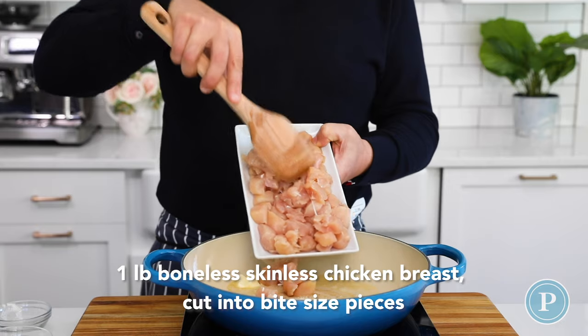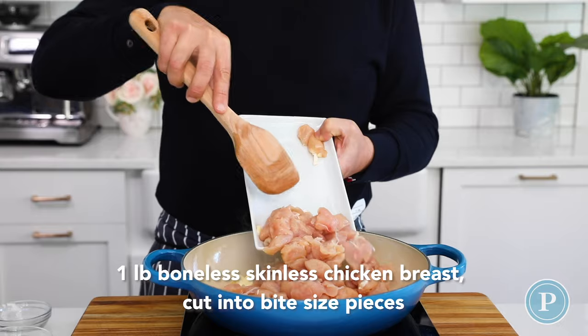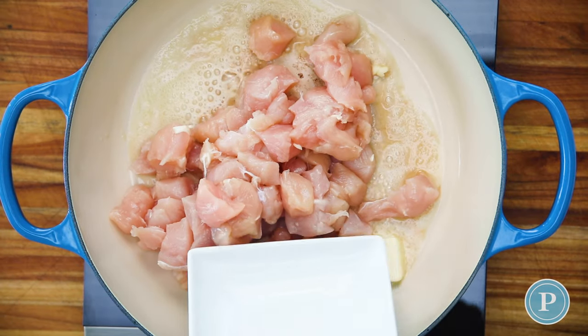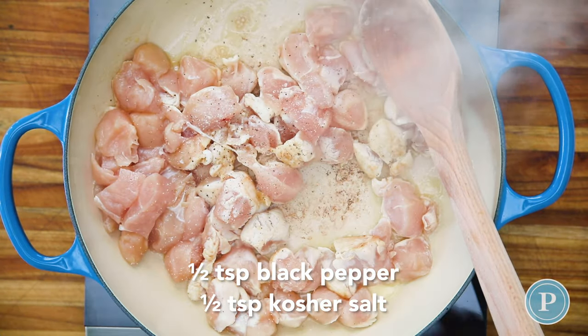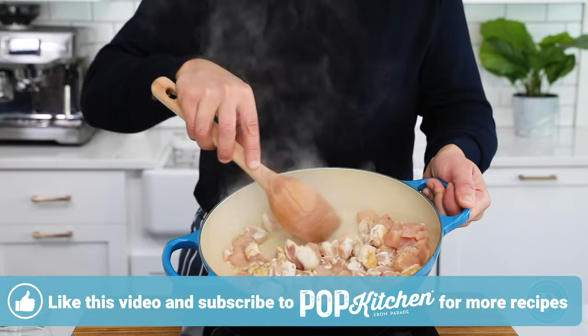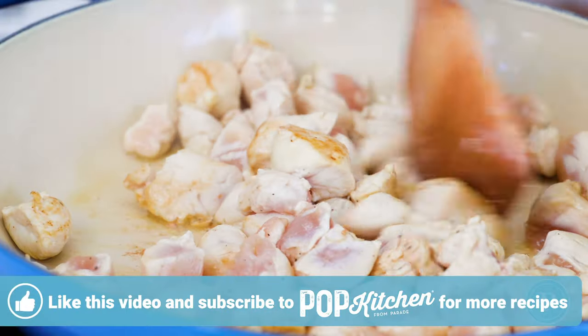We're going to be using chicken breast, but feel free to use chicken thighs if that's what you can get your hands on. Season with some salt and some pepper — we usually use kosher salt for seasoning. We're looking to just get a little bit of colour on the chicken.